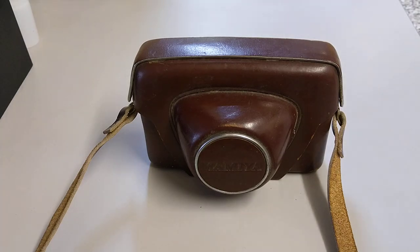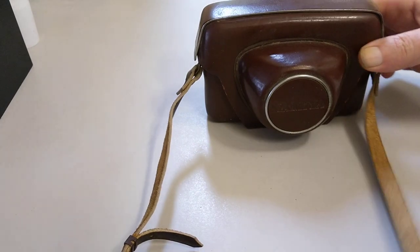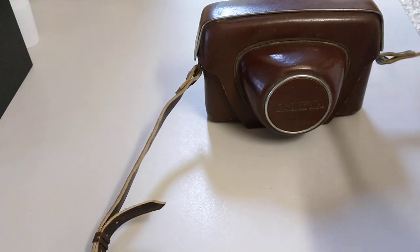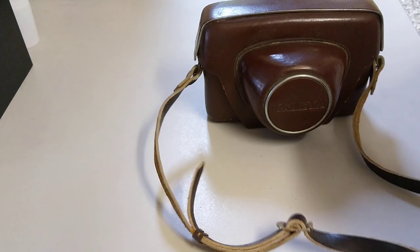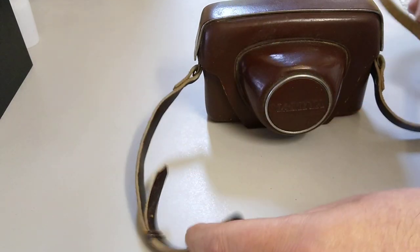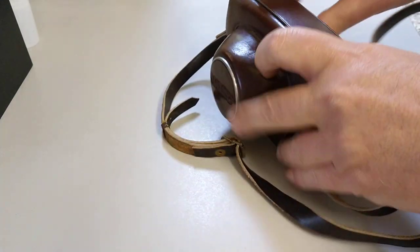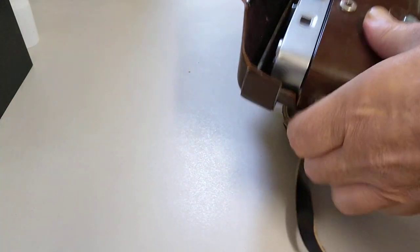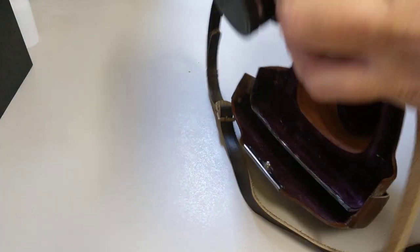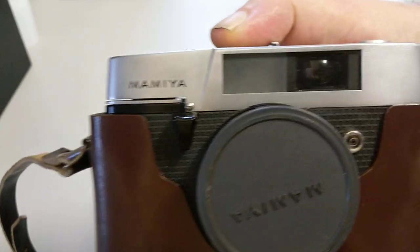Hello everybody, welcome back to another episode. Today I'm bringing you this little camera — a nice little case that needs treatment with the Neatsfoot oil. It's getting a little bit bristly and dry. But this is a Mamiya, a Mamiya camera dating from 1962. This is a Mamiya EE Merit.